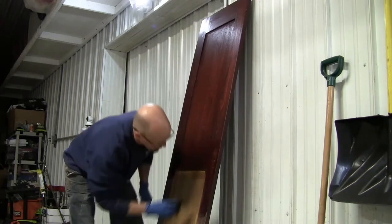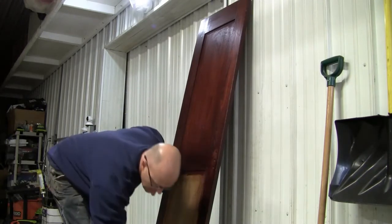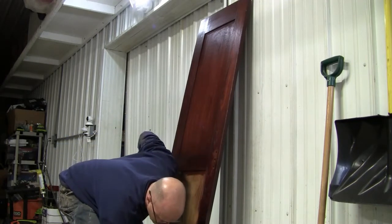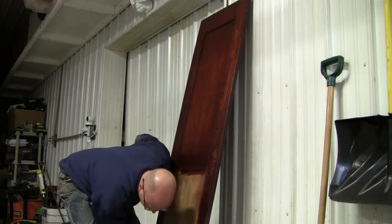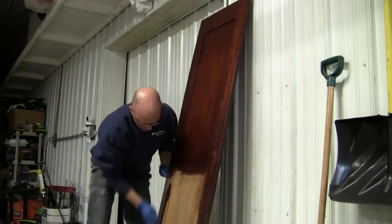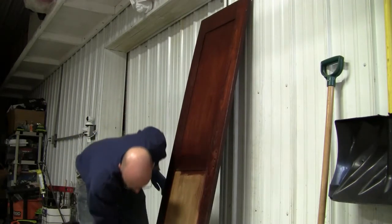Putting on some fresh stain here. They had a mirror on here — you can see where that was — and they never really finished it underneath, so we've got to blend that area in a little bit. We're just going to stain this up and then put some varnish on it later.